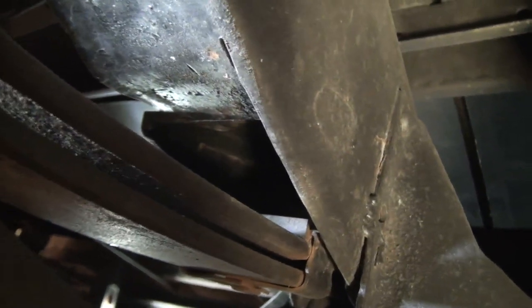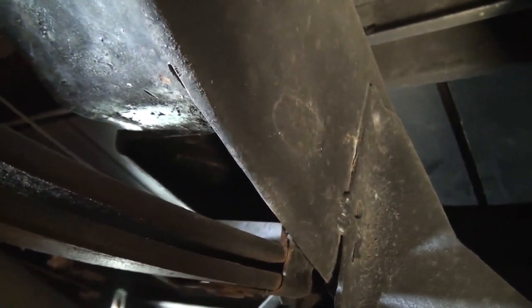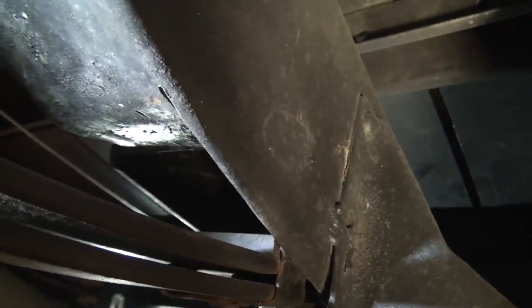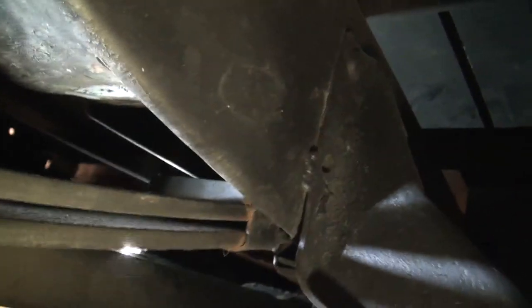Let me get this light out of the way so you can see — you can sort of see right there how we bent the lower portion, the lower C-channel portion of the frame, up into that opening. We have a couple inch gap. We've driven this thing all over the place and it doesn't even come close to touching, so that's worked out really well.